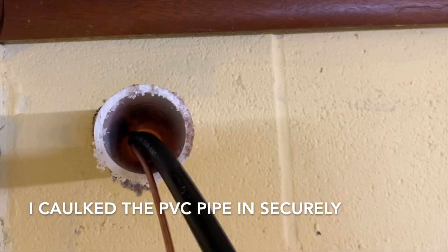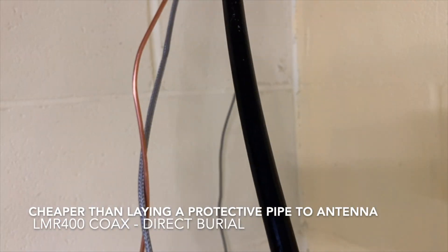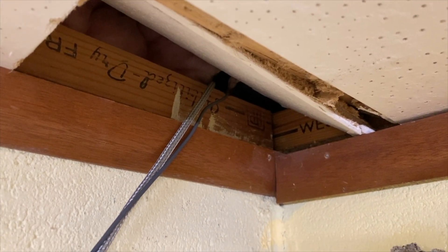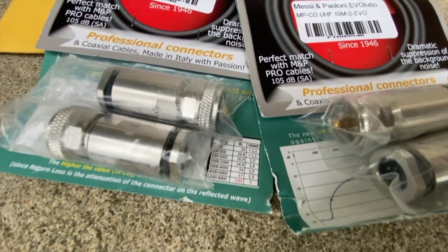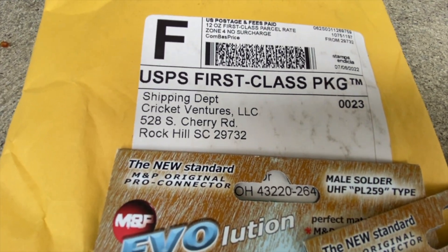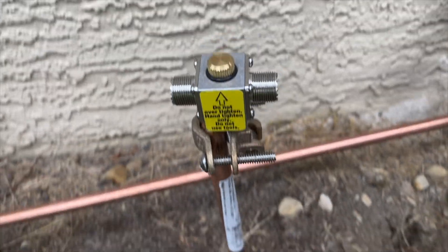I brought the ground wire and LMR 400 direct burial through the pipe, going off to the cold water pipe on the other side of this concrete block wall with some braided wire. Look what the mailman just brought me - some of the best UHF connectors I have ever had the pleasure of using. They're about 17 bucks for a set, with five or six pieces in each connector. And this is the lightning arrester system - the ground is continuous.